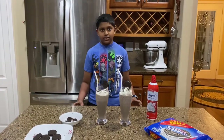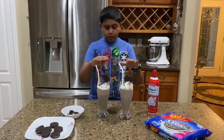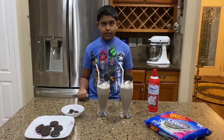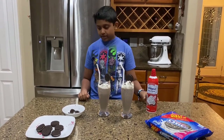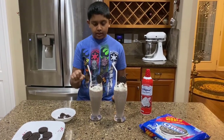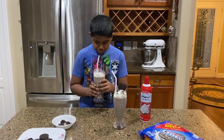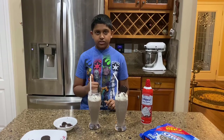We just took it out of the blender and it's ready. We made two tall glasses of the Oreo milkshakes — if you have small glasses you might want to reduce the amount of Oreos that you add. For garnishing, we added some whipped cream and then we added some Oreo crumbs on top of the whipped cream. Now it's ready to try — it's delicious, I would definitely recommend for you guys to try this.